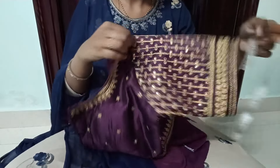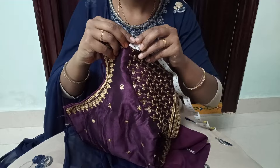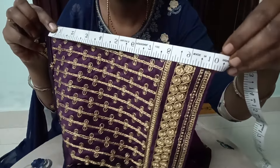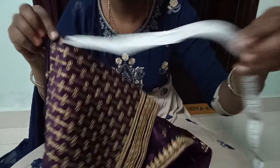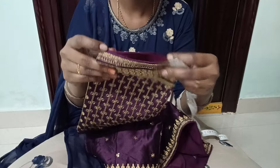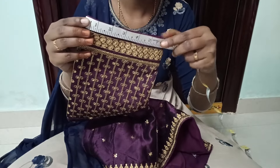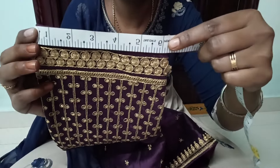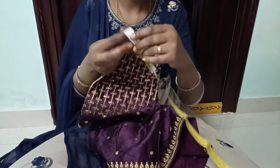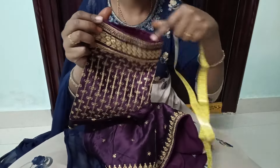You can see every blouse style — a boat neck type and a deep neck type. You can also see the hand length options. You can see a full circle hand length and a double folding style. This is exactly 6 and a half inches.